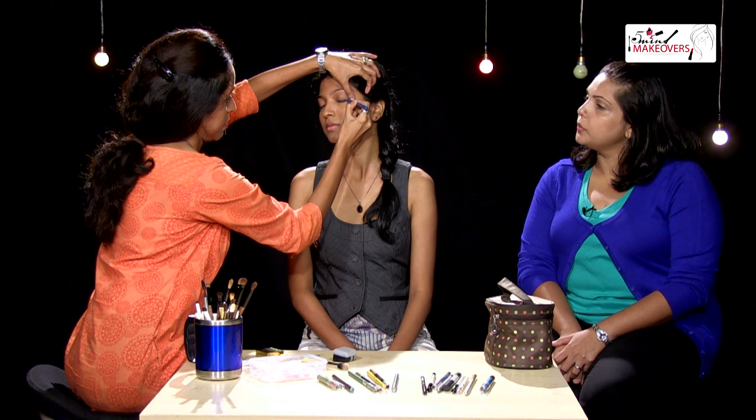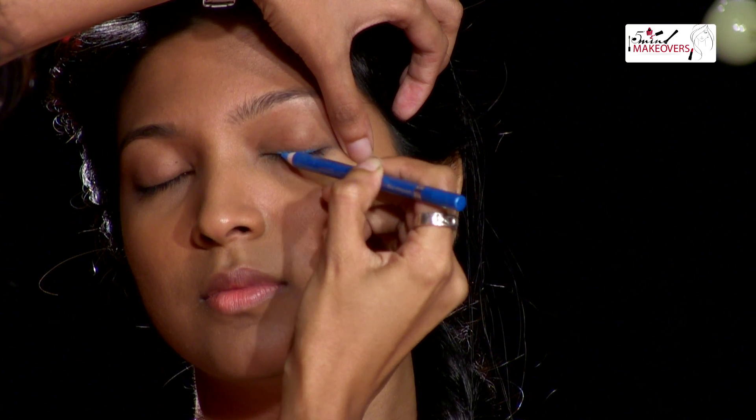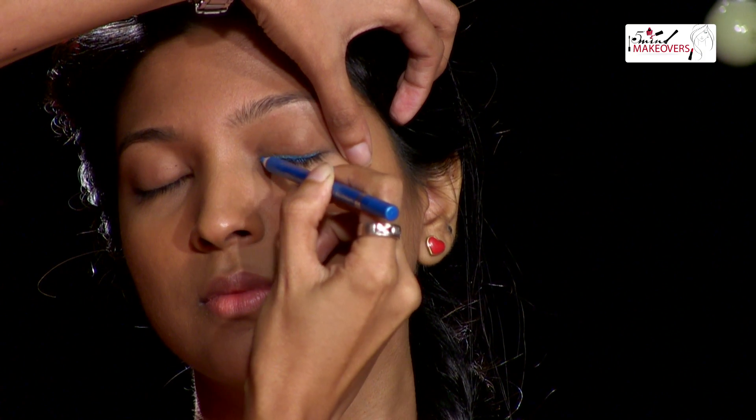Do you suggest that you should start from either corner, or is it okay to start from the middle? There's no rule really. It doesn't matter where you start from — you can start from your inner corner, your outer corner, even the middle of your lid. Just make sure that you fill in all the gaps in your eyelashes before you draw the line, because the last thing you want is to see the skin between your lashes and the line on top of that.